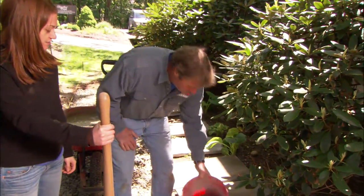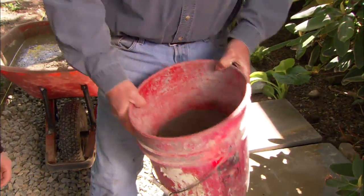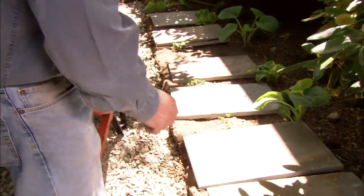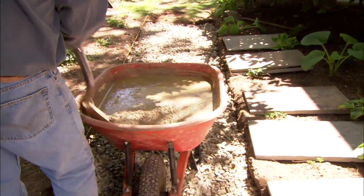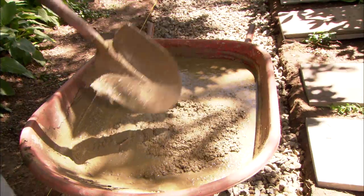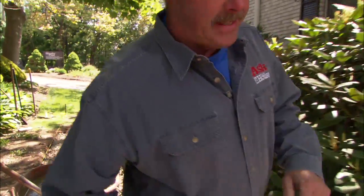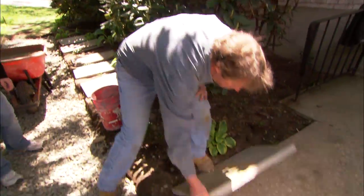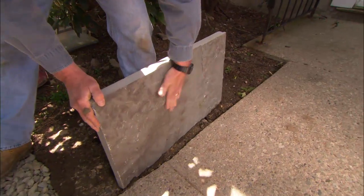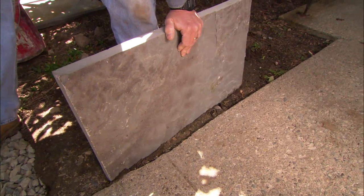We talked about setting the bluestone in stone dust, this material here. What I've done is I've taken the stone dust and I've mixed it with water and created a slurry. You can see how nice and wet it is now. What that's going to do is allow us to push the bluestone down into it, and it's going to fill in all these voids that are underneath the stone — it's not perfectly flat. That'll stop it from wiggling.